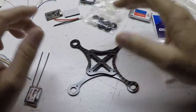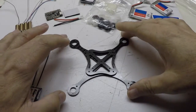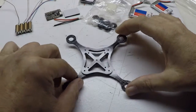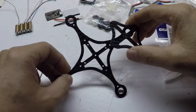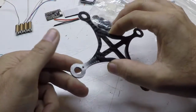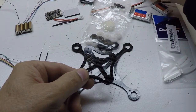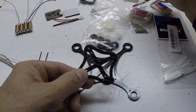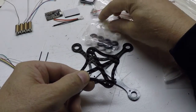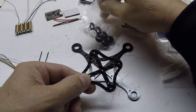Hey everyone, welcome to my first micro quad build. I finally got all the things I need from Banggood to make this happen. First off, I bought this 120 millimeter carbon fiber micro frame, and it comes with all these accessories: lots of screws, nuts, bolts, nylon, some standoffs, more screws, nuts and bolts.